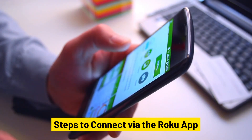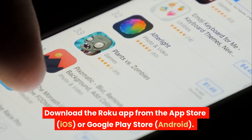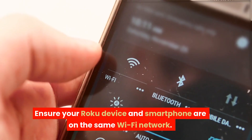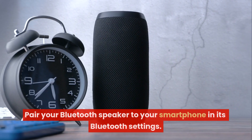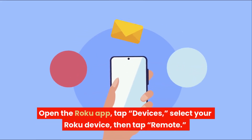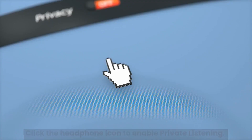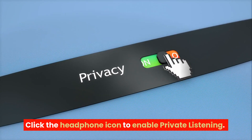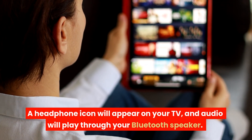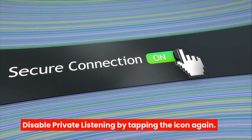Steps to connect via the Roku app: Download the Roku app from the App Store (iOS) or Google Play Store (Android). Ensure your Roku device and smartphone are on the same Wi-Fi network. Pair your Bluetooth speaker to your smartphone in its Bluetooth settings. Open the Roku app, tap Devices, select your Roku device, then tap Remote. Click the headphone icon to enable private listening. A headphone icon will appear on your TV and audio will play through your Bluetooth speaker. Disable private listening by tapping the icon again.